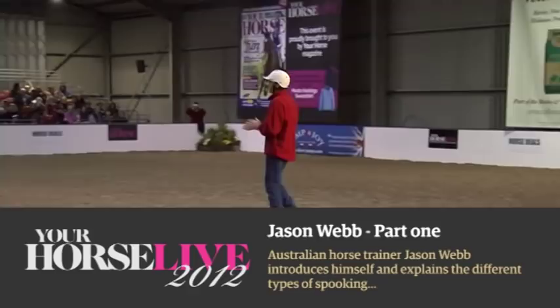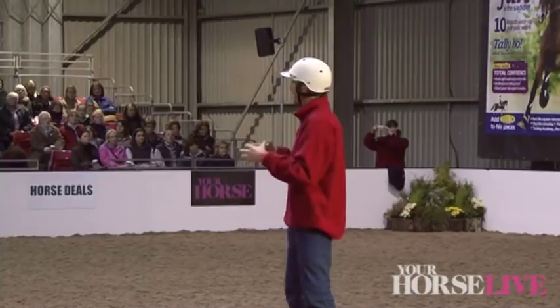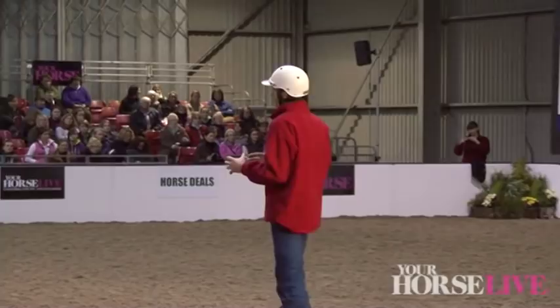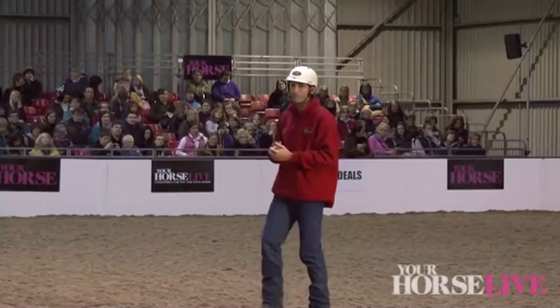Thank you very much. It's a nice welcome. There's probably a few of you that saw us this morning — we did a little starter and that went quite well. As you've just heard, this afternoon I'm going to do spooking. Just to give you a quick rundown about who I am first: I run a starting and training yard down in Kent. I am based in the UK, although it does say Australian Horsemanship on me — that's just the name of my business.